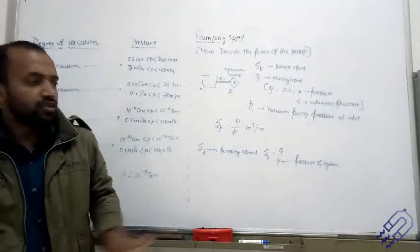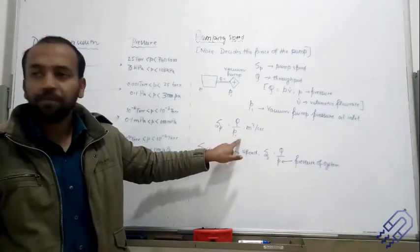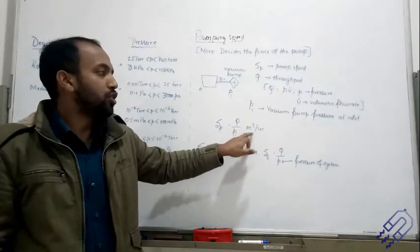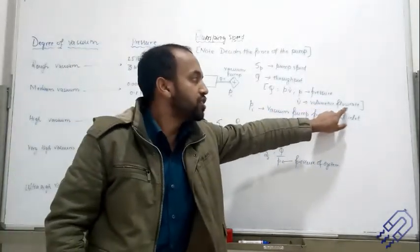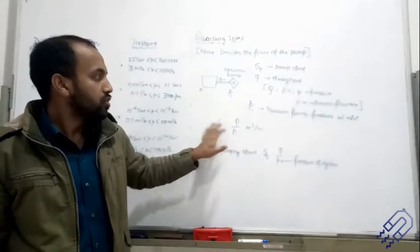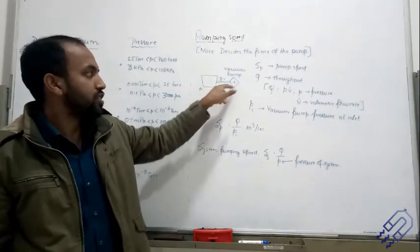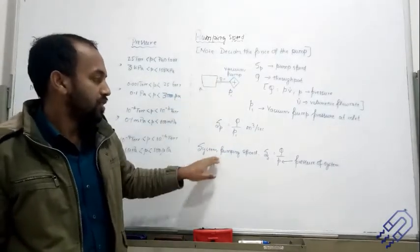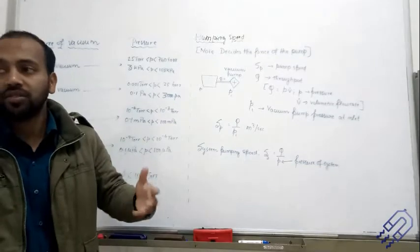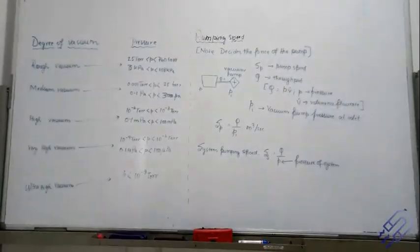It drags out all the air from there. The basic working formula for pump speed is Sp = Q / Pi, where Q is the throughput. Looking at the dimensions, it comes out to be meters cubed per second. This is the pump speed. We also have the system pumping speed, Ss = Q / Ps, where Ps is the pressure of the system. So there are two pressures: one at the vacuum pump inlet and one at the system.